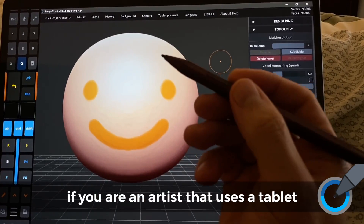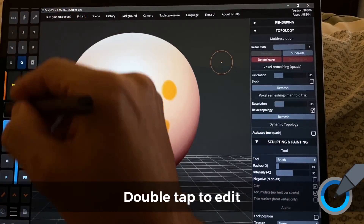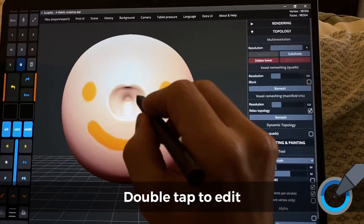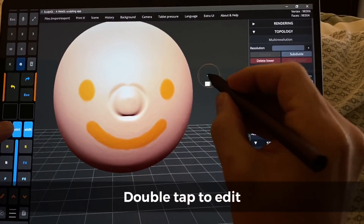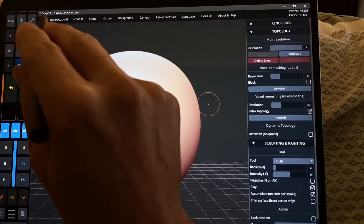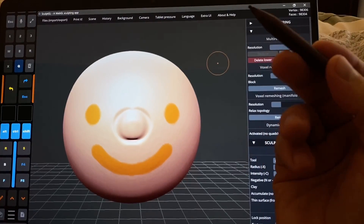Simultaneous pen and touch means — for those of you who are unfamiliar with that term, it's one we use on this channel quite a bit — it means you can use different things on the screen at the same time as the pen. So if I'm using Alt, I can do negative and positive really quickly, as well as using those buttons at the same time, the same way you would with a keyboard. This is supported in Scope GL, but it's not supported in ZBrush, and it's not supported in Blender, which means you can't use modifiers at the same time as the pen without using a keyboard.